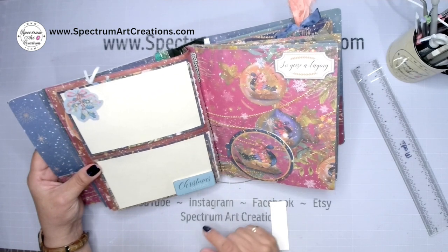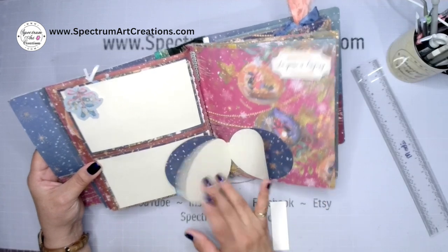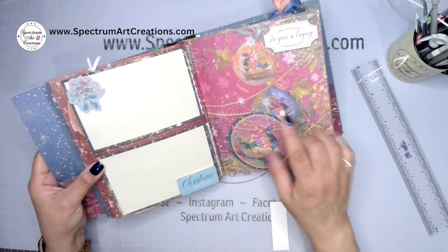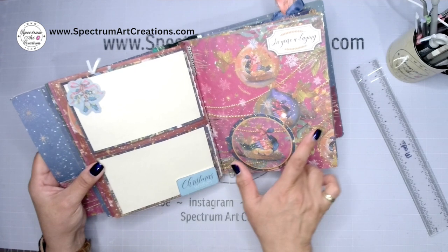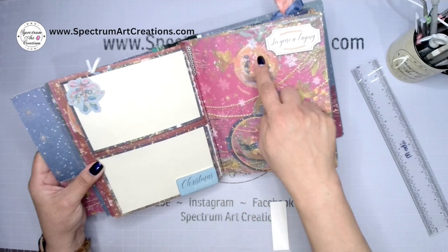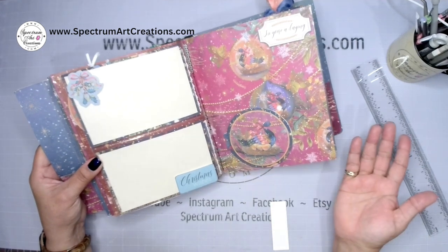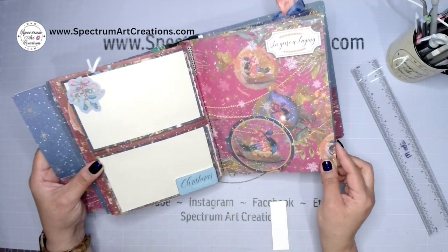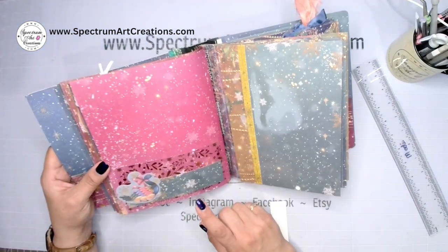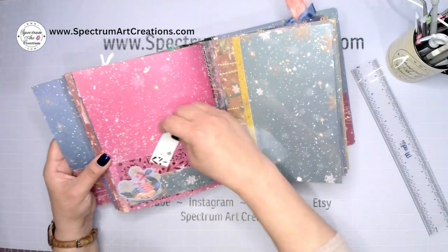Here's the Six Geese A-Laying with our little book that we did together. In retrospect I thought: the book is the perfect shape — like a Christmas ornament. I could have flipped it, added gold, and made it look like one, two, three ornaments. It still looks amazing as is — but if you haven't adhered yours yet, that would be a great touch for your next one.